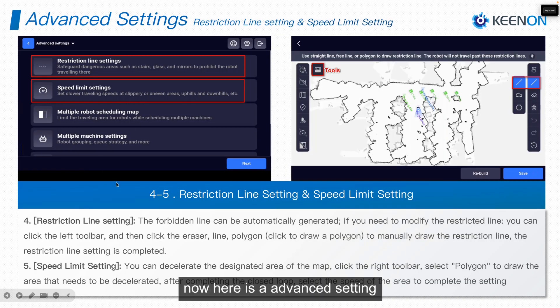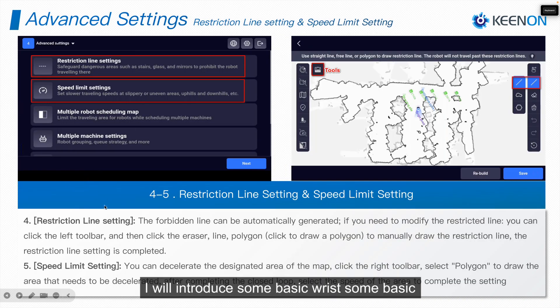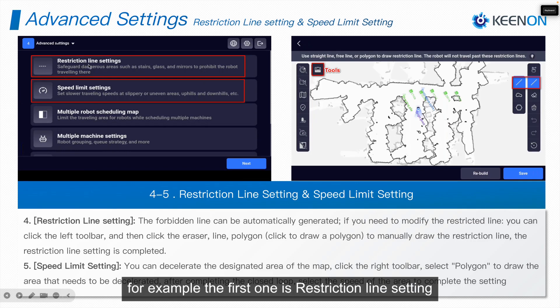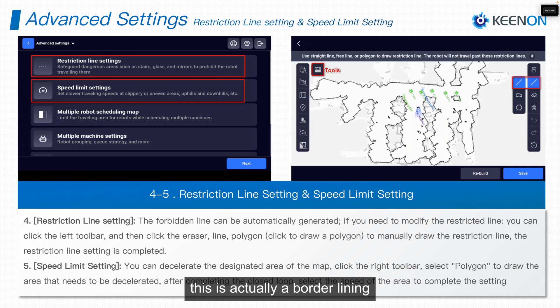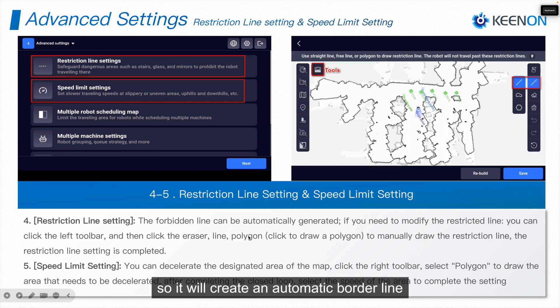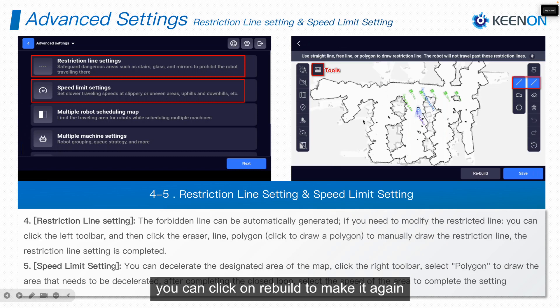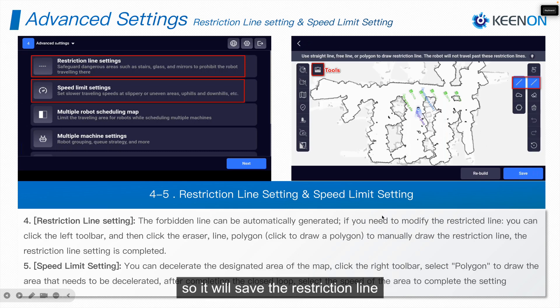After completing the destination points, click Finish. Now here are the advanced settings. The first one is the Restriction Line Setting — this creates an automatic borderline around the scanned area. You can click Rebuild to regenerate it. If you click on the tools icon, you'll see a manual customization toolbox on the right side. You can draw a manual restriction line wherever required, and after building it press Save to save the restriction line.